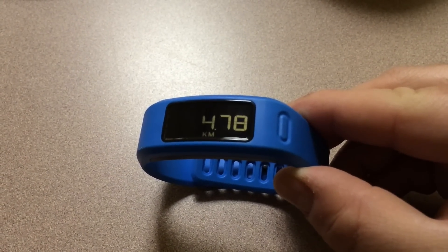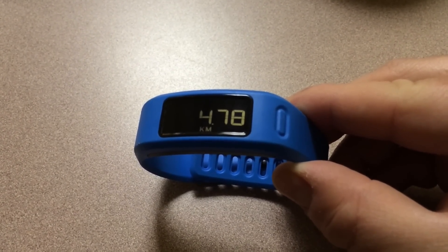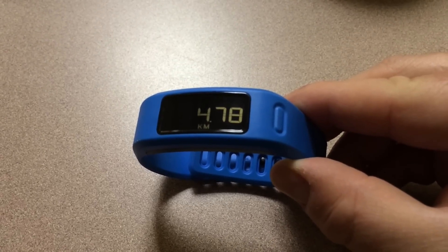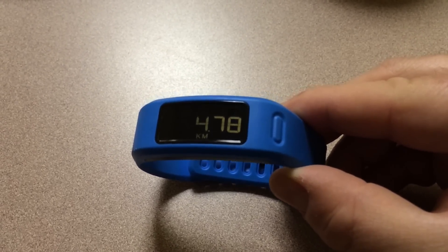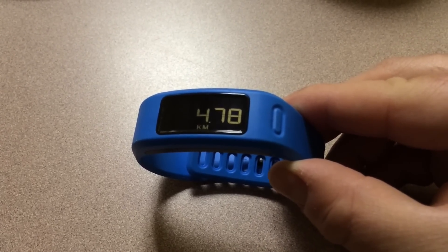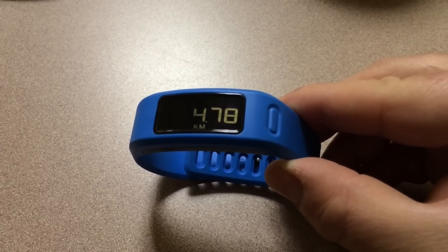In this video, we'll show you how to calibrate the pedometer on your Garmin VivoFit. When you first set up the VivoFit, your height determines the length of your stride, and that's how you get the distance. However, there might be situations where you need to fine-tune that to get a more accurate reading.